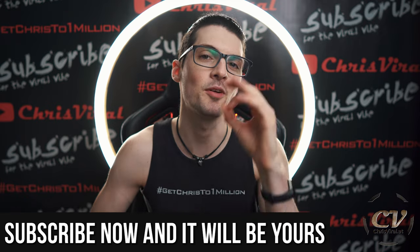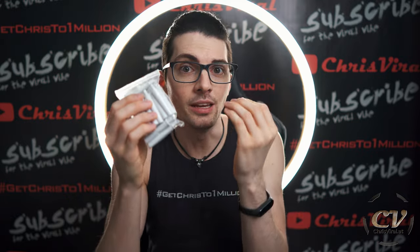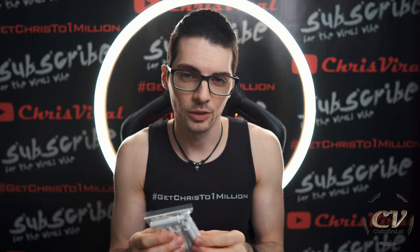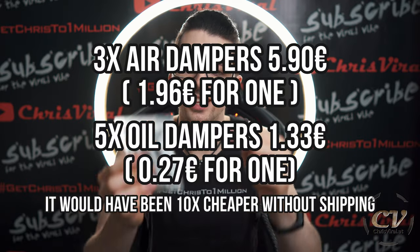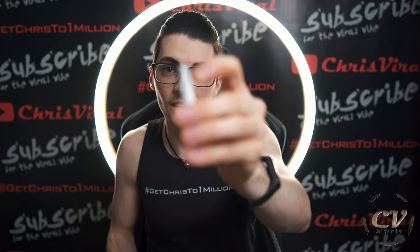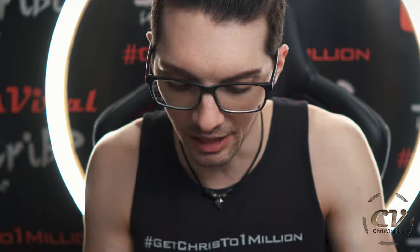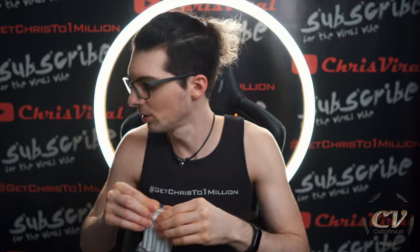These things are so cheap, it is crazy. I remember back in the day I bought air dampers from my local hardware store. I don't have the price in mind, but here are the prices — the only thing I know for sure is that one of these is one tenth of the air dampers. Like one tenth, can you believe it? These are oily. You can buy them in packs of five, linked and listed in the description if you're interested.